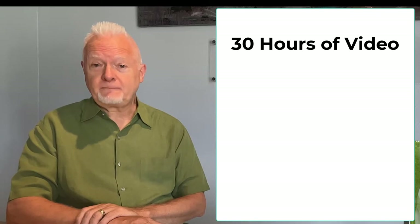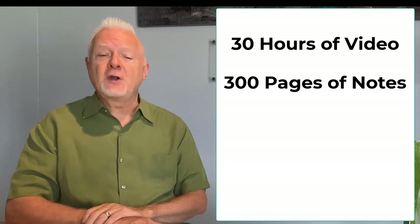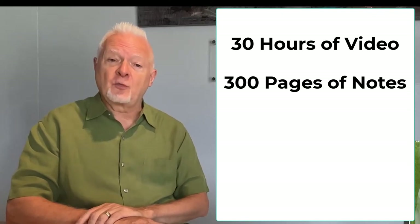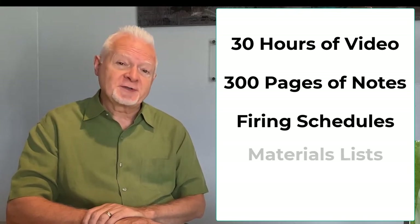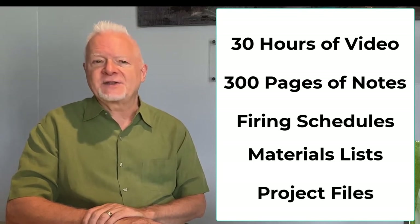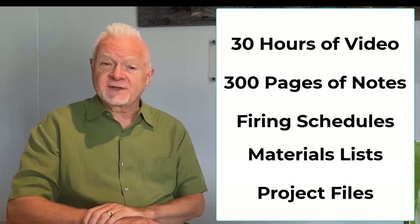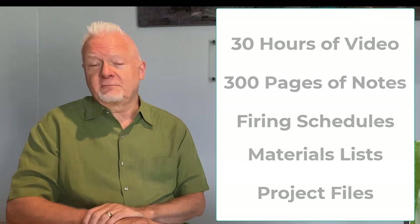You mentioned there are 30 hours of video. What other materials do you get with them? You get the video, you get about 300 pages of notes and handouts that go along with each video. You get downloadable firing schedules for the kiln, materials lists, and for some of the sample projects covered in the class, you get downloadable files that you can print to use as a reference while making your exercises.